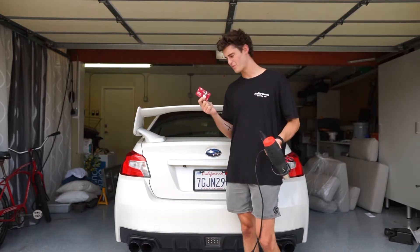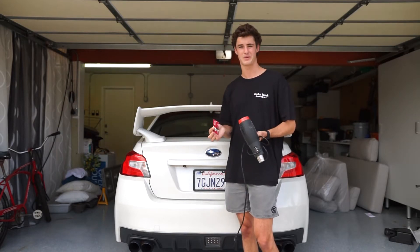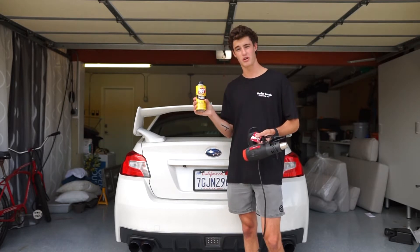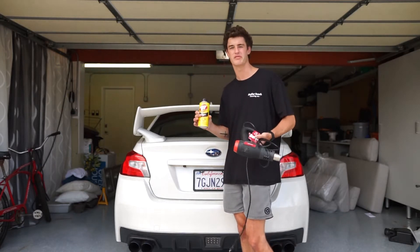You're also going to need like a little card or something to scrape it off. Today I'm just going to be using a Roberto's gift card. I don't have one of the hard plastic ones so hopefully this is hard enough. And then you're also just going to need some simple goo gone or goo off in this situation — whatever one works — just to get the plastic adhesive stuff off.